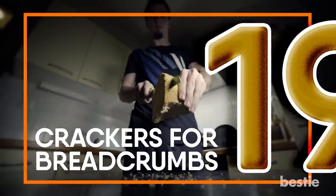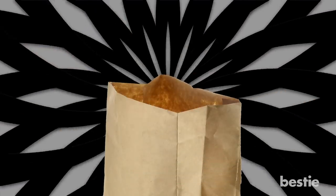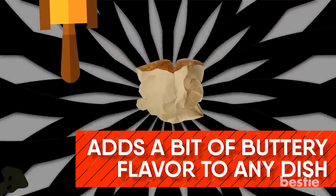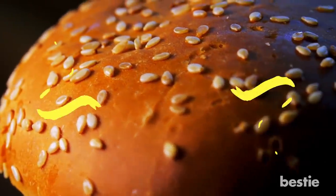Crackers For Breadcrumbs. Out of breadcrumbs? Crumbling up crackers makes a great substitute and adds a bit of buttery flavor to any dish. You can also use stale hot dog or hamburger buns instead of store-bought breadcrumbs.